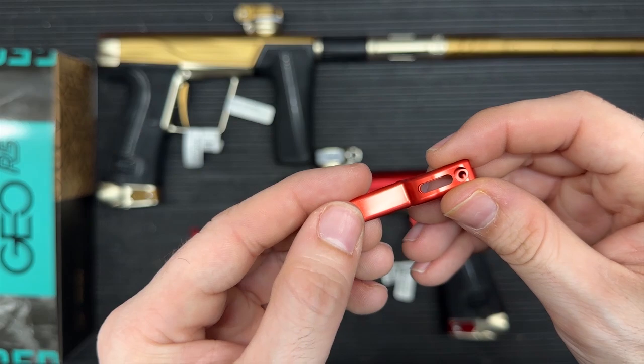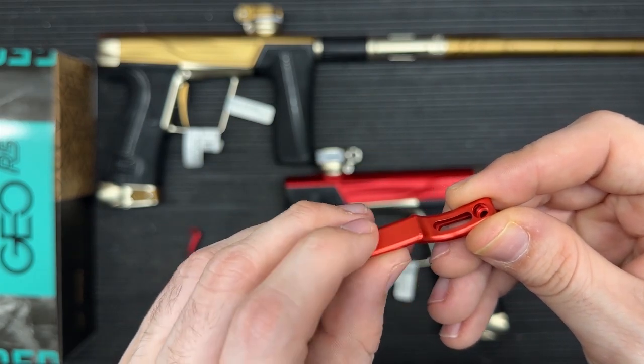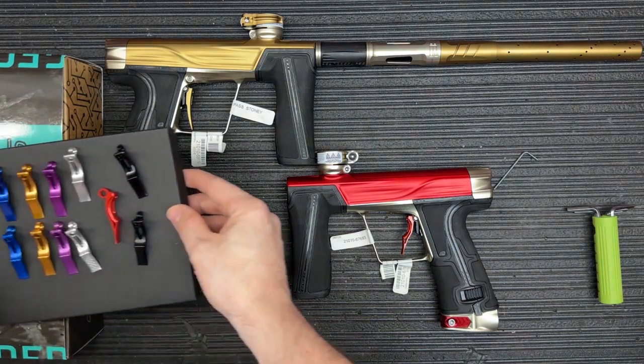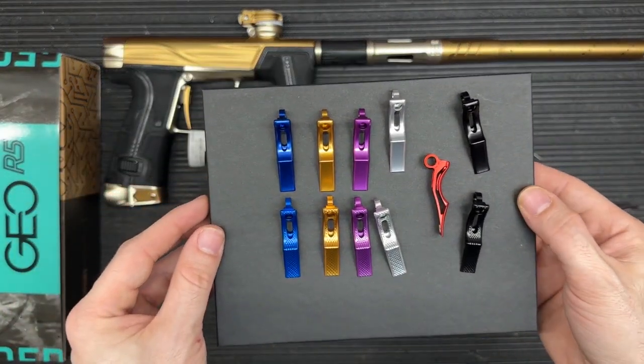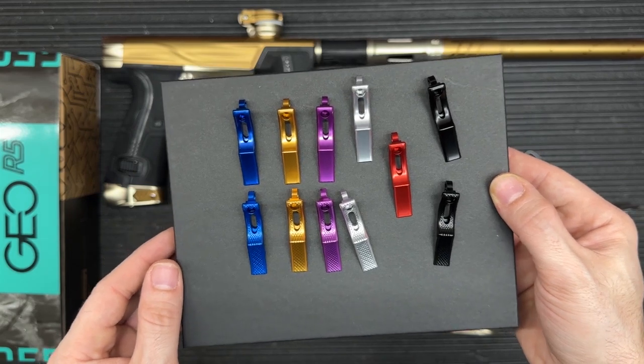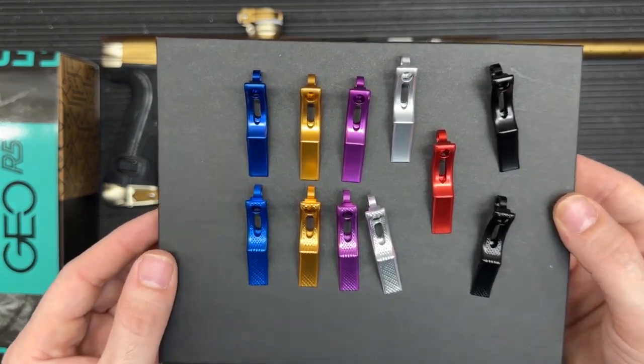The other style they offer is called the Type R — just your standard smooth finish. Both styles come in six different colors: blue, purple, silver, red, and black.